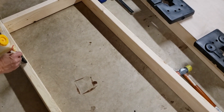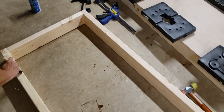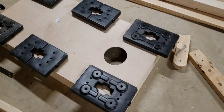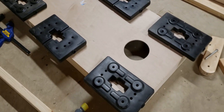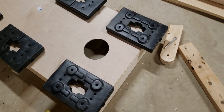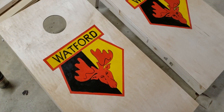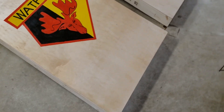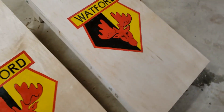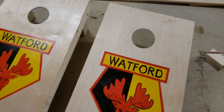Attaching the top was basically just gluing around the edge of the frame, putting the board on, and applying some weights to hold it down while it glues — and then that part is complete. After that it's really just assembly and painting. My wife painted the Watford logos on there — we support the Premier League team Watford FC — and that's their logo.